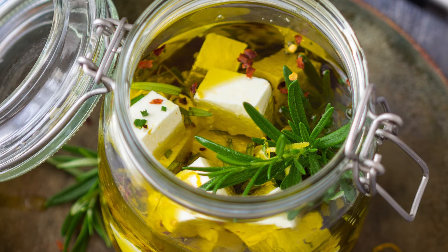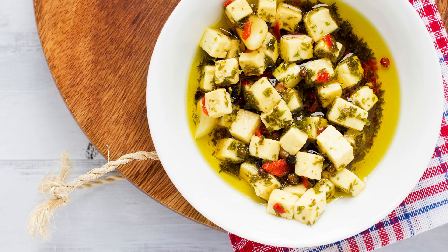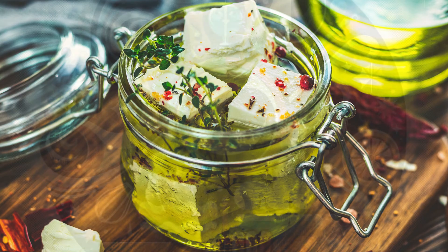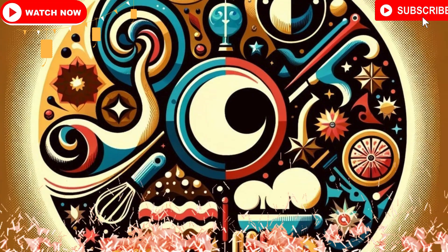How to use Marinated Persian Feta: once marinated, you can serve the Persian feta with freshly toasted bread, add it to a salad, or simply enjoy it with some olives on the side. The herby oil that remains in the container is pure gold — don't throw it away. Drizzle it over grilled vegetables, pasta, or use it as a base for a dressing. Now that you know how simple and delicious marinated Persian feta can be, what will you try it with first? Will it be part of a mezze platter or the star of your next dinner party? Let us know in the comments!